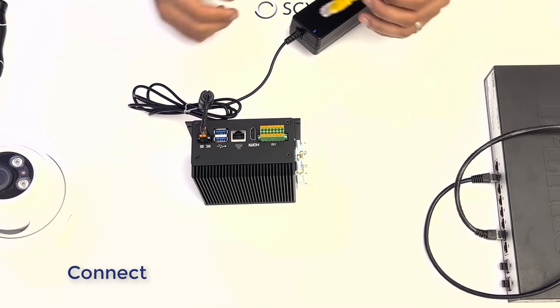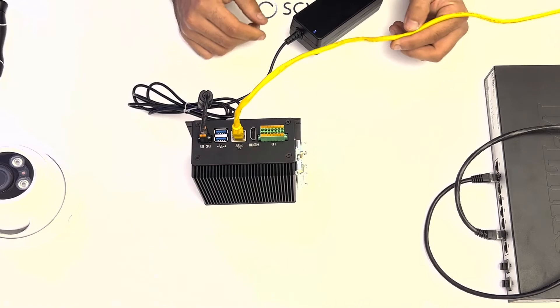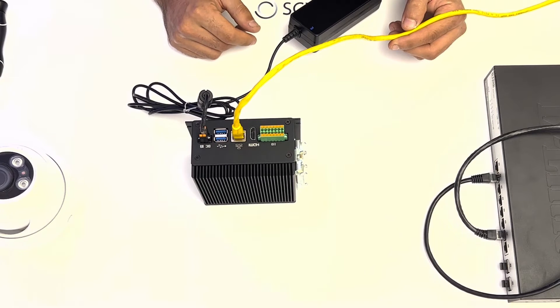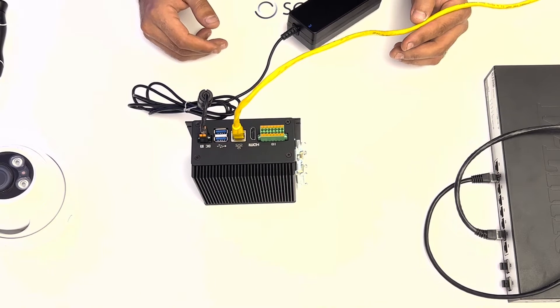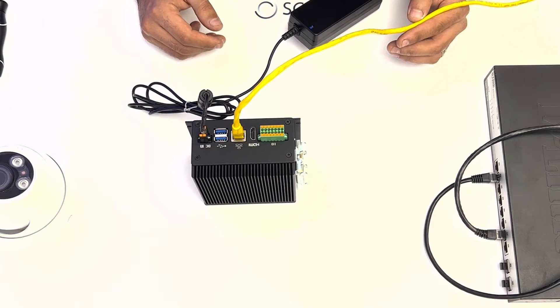Your next step will be to get it online. Give your Asteria a patch cable coming in from your local network, and a steady heartbeat will indicate connection. If your network hands off IP addresses automatically, the Asteria is set to DHCP and will obtain an IP address automatically.